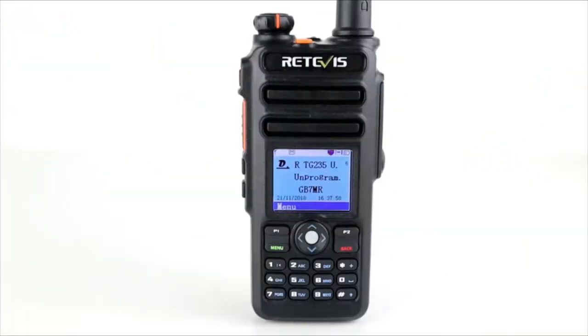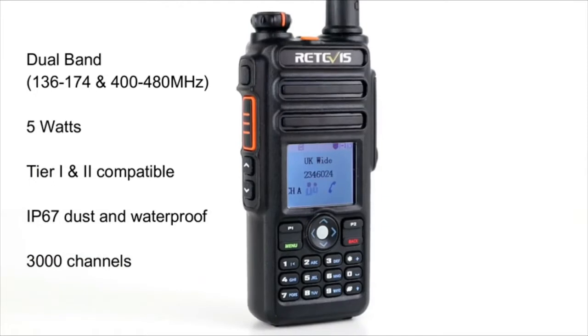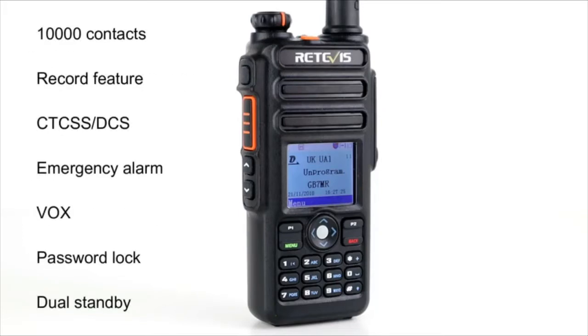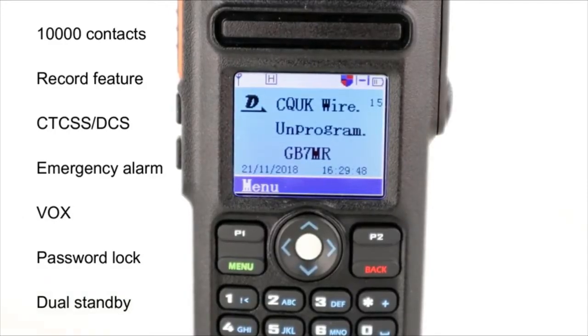Some of the features on this radio: it's a dual band radio covering 136 to 174MHz on VHF and 400 to 480MHz on UHF. It has an output power of 5 watts. It's Tier 1 and Tier 2 compatible on DMR, so it's compatible with most DMR systems on slot 1 and slot 2. It's IP67 dustproof and waterproof. You can store up to 3,000 channels and 10,000 contacts, which can be imported from CSV files with DMR IDs from various websites into the programming software.